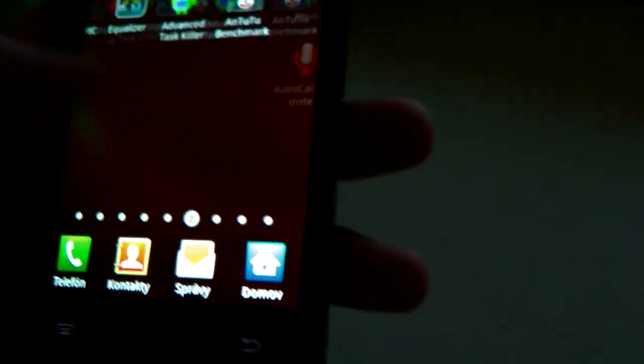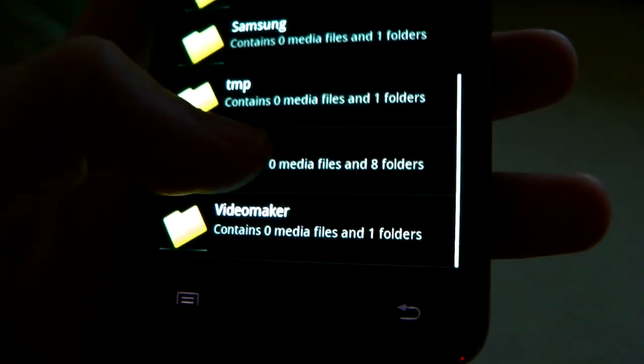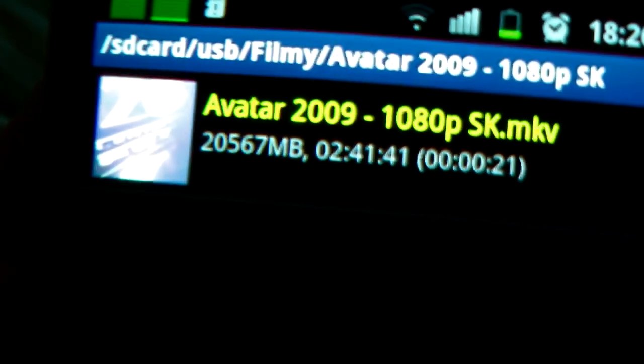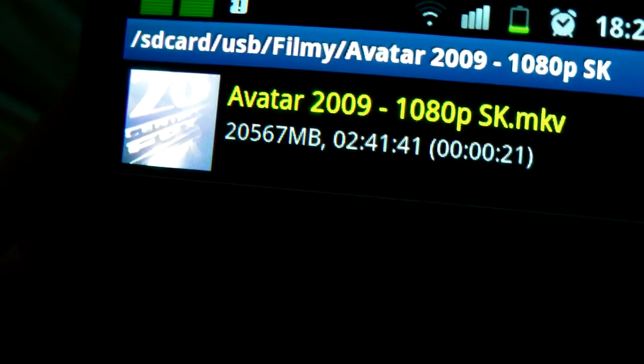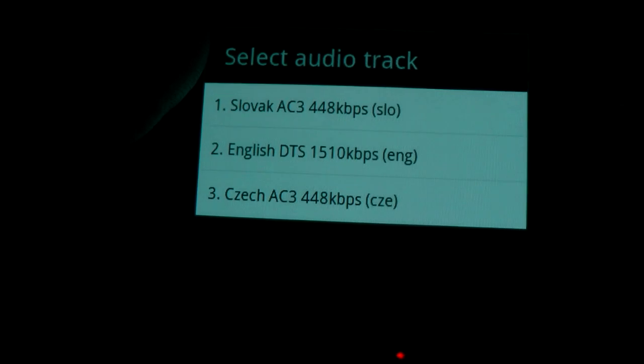The Dice player costs about four dollars. After you open the file — you can see it has 20 gigabytes, lots of data. Now I can choose whatever I want: audio track English, Czech, or Slovak. I don't want to extract the subtitles.